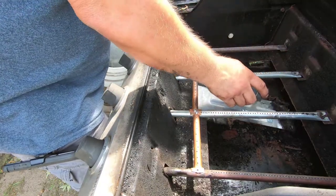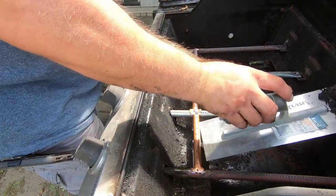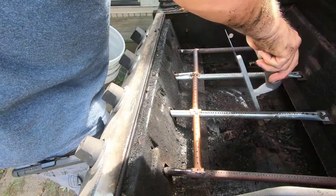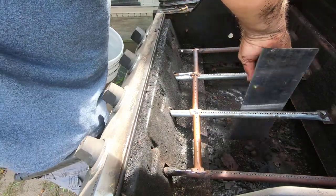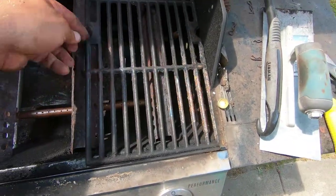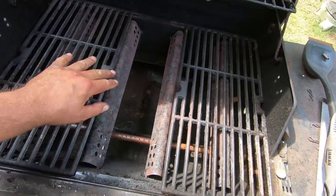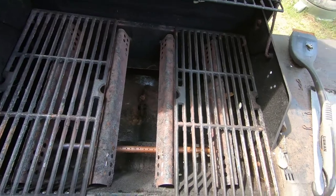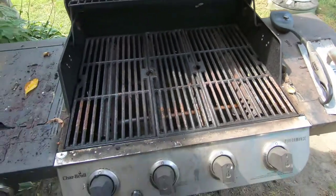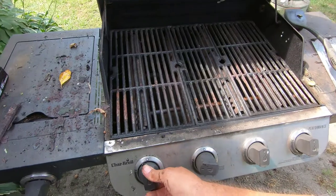I did forget to clean the junk out when I was doing all this, and I didn't feel like taking it all back apart again, so I'm cleaning it out the hard way. I just wanted you to see that yes I did clean it out before I put the grates back on. Now I'll put the burner protectors back on and the grates. Now we'll do a little bit more cleaning and it's ready to use.